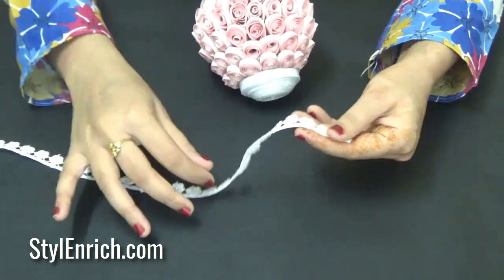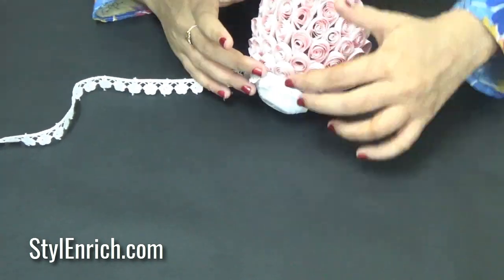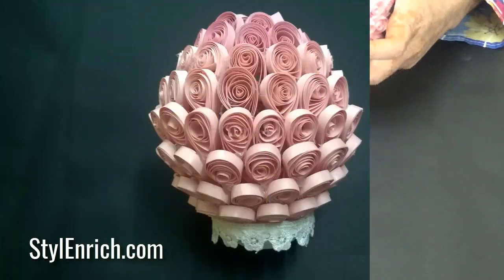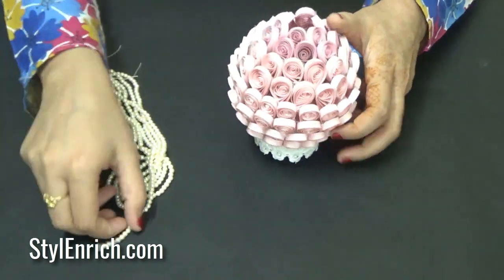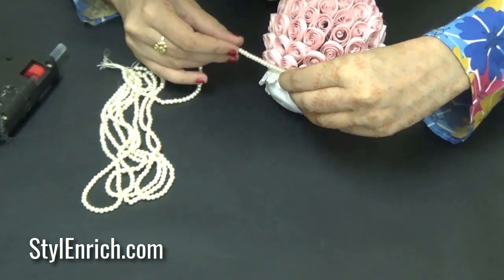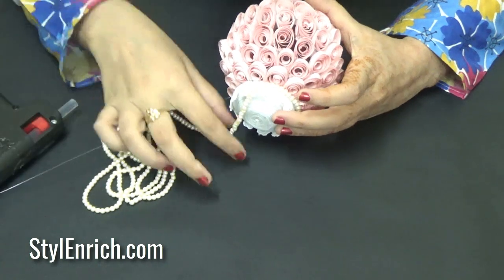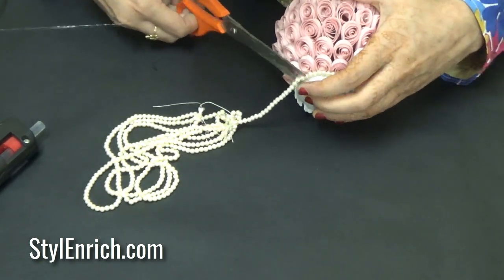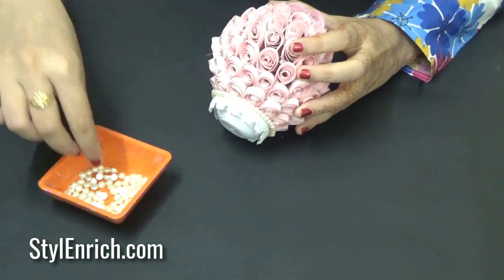Finally, stick the ribbon around the base of the craft for further decoration. Stick a beads chain around the base. Now, using the glue gun, stick the pearls on the petals.